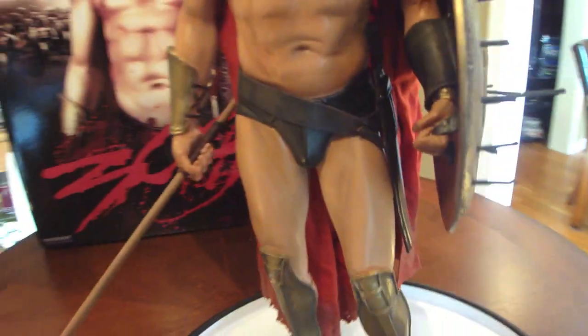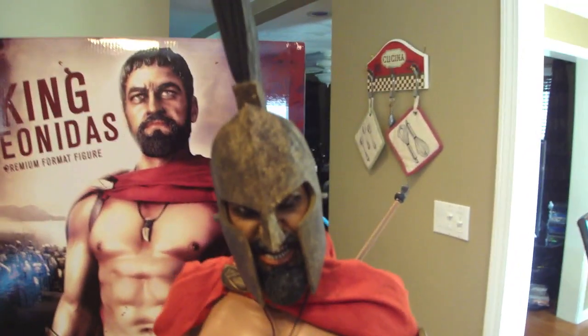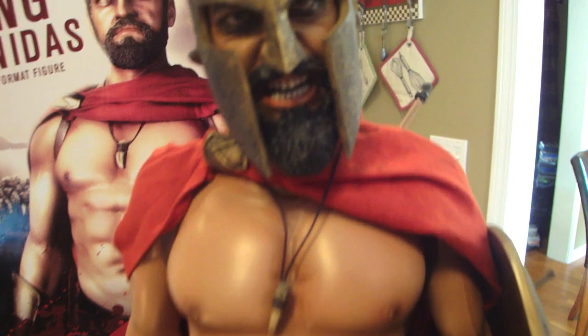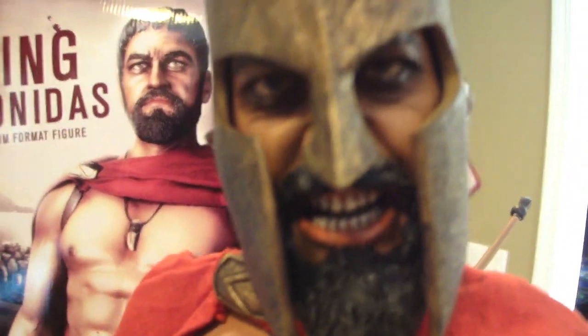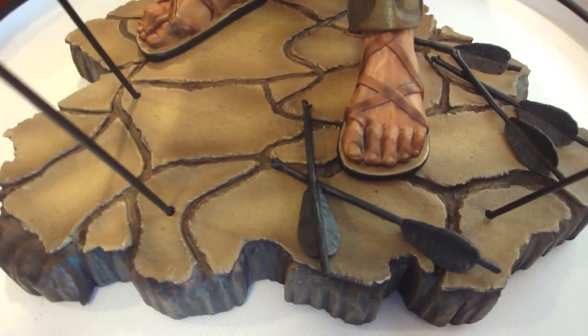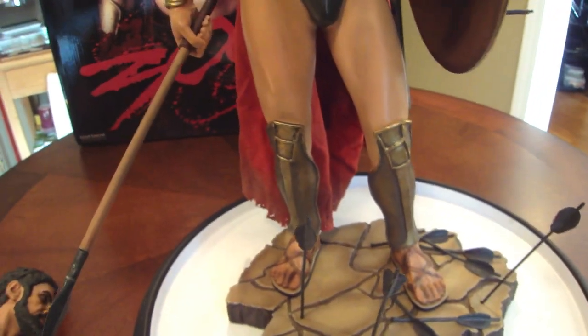Let's get to my StatueForum score for this guy. For the sculpt — it's perfect, I'm giving it a perfect 10. For the paint application and mixed media — look at his face, the clay on the ground looks just like the movie, the pitting on the shield, the bronze on the shield — 10 all around. Paint and mixed media gets a 10 in my book.